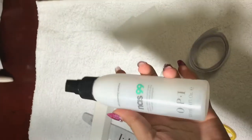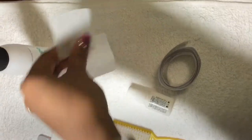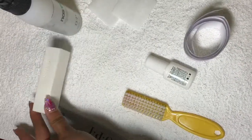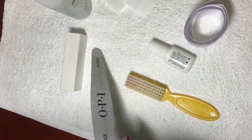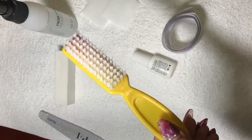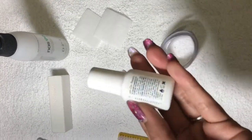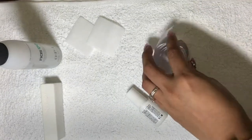What you will need is alcohol — any brand will do — lint-free wipes or a paper towel, a white buffing block, a 180-grit file or any file higher than 180, a nail brush to dust off. You also need resin or nail glue, as long as it's brush-on, and you will need the nail wrap.